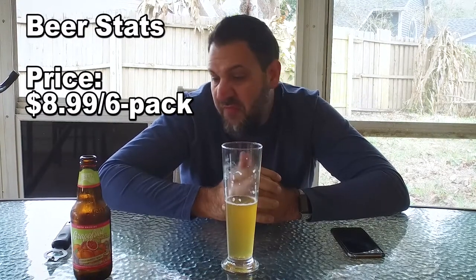This is very easy drinking. It was $8.99 a six-pack — fair price. There's nothing really special about this beer; I'd say it's just a quality beer. I'm not getting any weird flavors or anything like that.